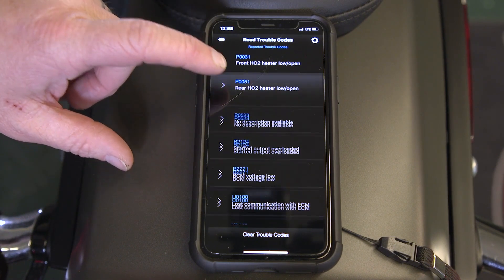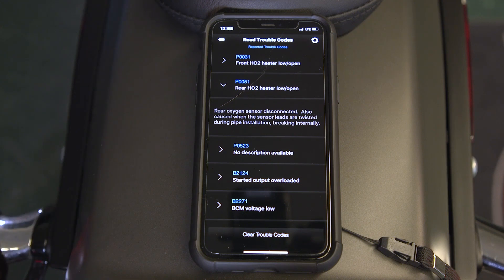It'll also, if you want to clear it, give you that option down here at the bottom — clear trouble codes. Hit that and it's going to make them all go away.